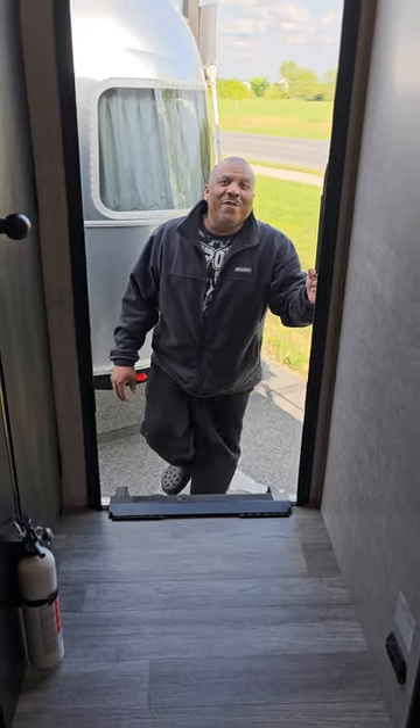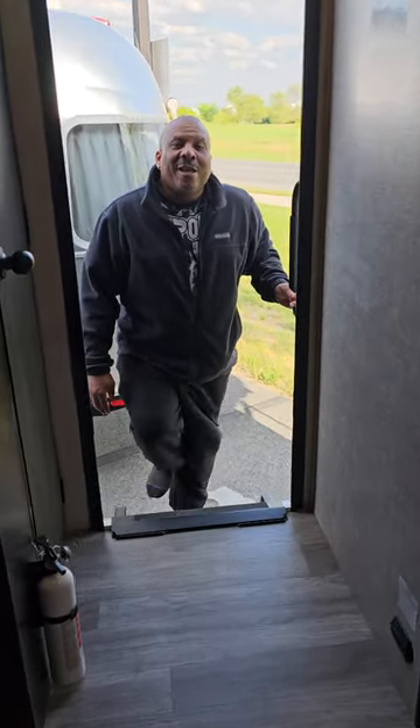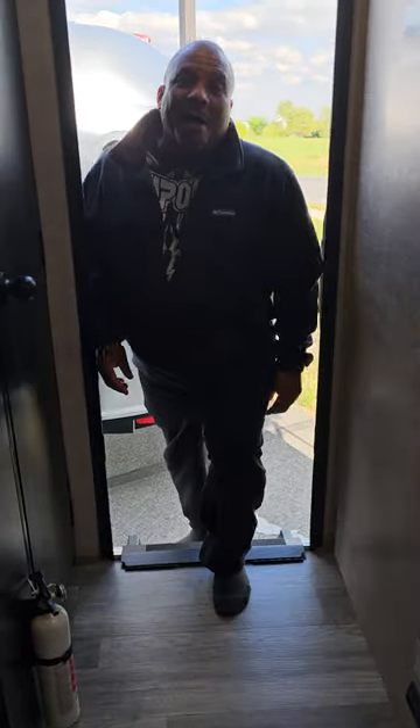Hello and welcome to RV Hitchin and Rollin. I'm Daryl and today we're going to show you how to change a stovetop.